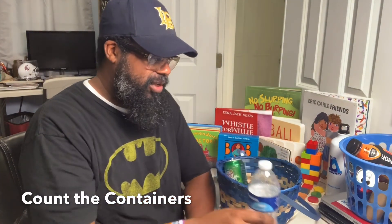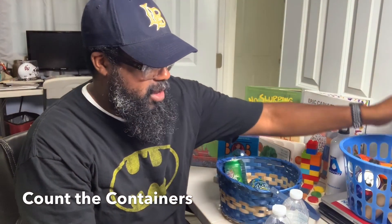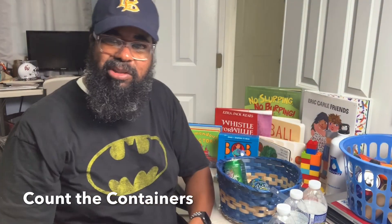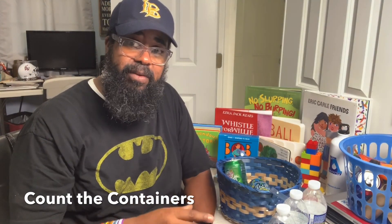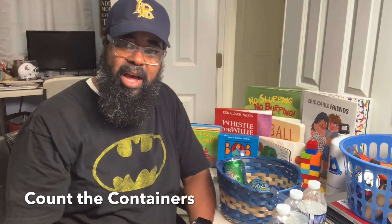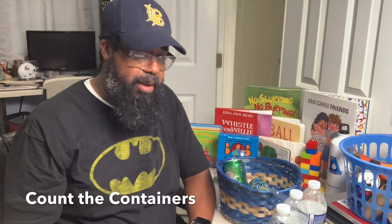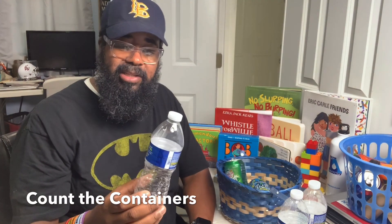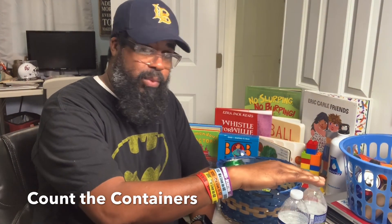There are two ideas with this activity. One is you could use some of these recyclables to actually count. I teach students on the autism spectrum — some of them are pre-verbal, however they still have the cognitive ability to point as you count up from one all the way to 10, and sometimes up to 20. So this could become a math lesson: let's count the water bottles — one, two, three, four.